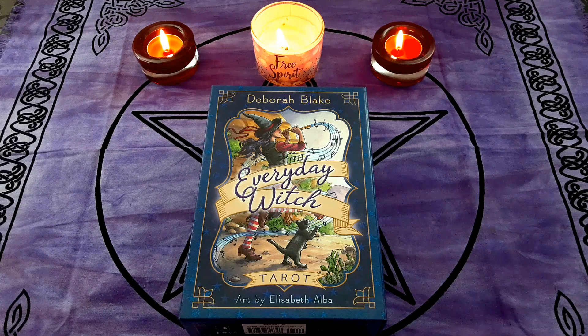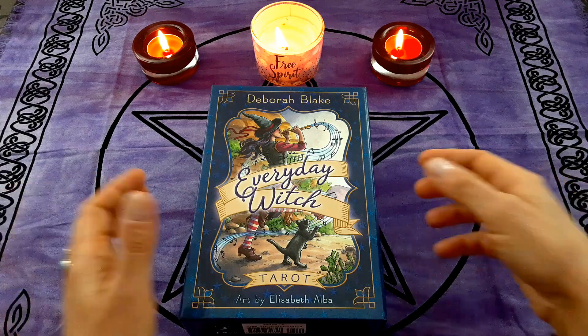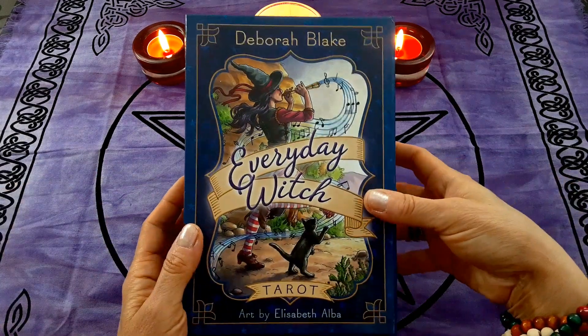Hello, my beautiful friends, welcome back to my channel. If you're new here, my name is Martha. Today I'm going to be doing a very quick walkthrough of this tarot deck — the Everyday Witch — one of my top favorites. It's been a favorite for a very long time and I don't think that's going to be changing anytime soon. I know a lot of walkthroughs have been done about this, but I'm going to create one of my own for my own channel and for my own viewers, so I hope you enjoy it.